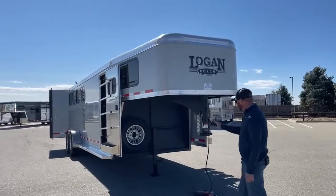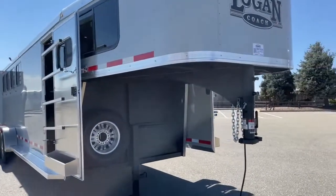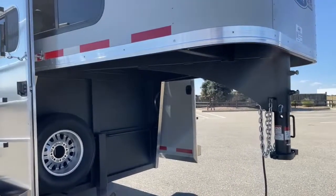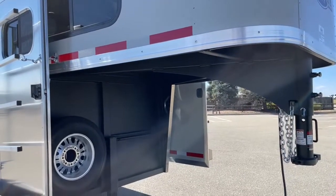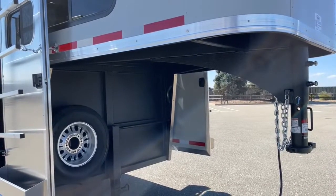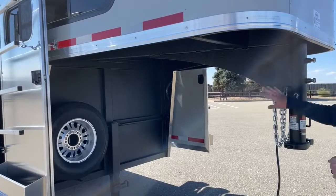Before we jump into that, let's look underneath the gooseneck. You'll notice this vortex lining — it's incorporated throughout this trailer. It's a bed liner, so it's really strong and really durable. We're dealing with road blast underneath this gooseneck, and you're not going to have the big dings in it like you normally would. A certain rock at a certain velocity could still do it, but it gives it a lot of strength and a nice finished look as well.